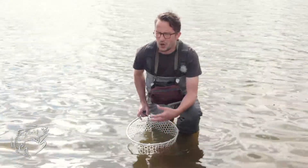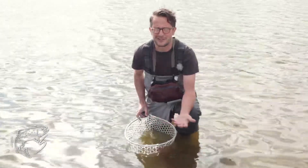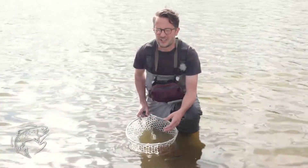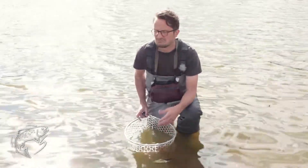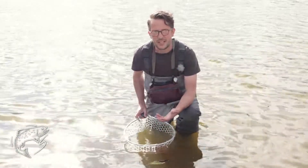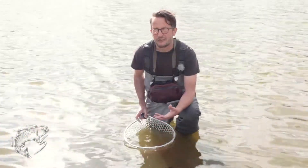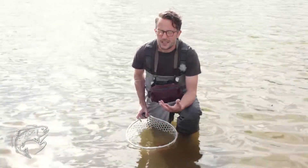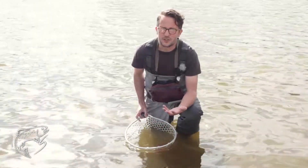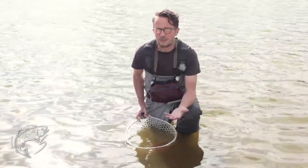Quite often on Facebook comments and Twitter I see people say, 'Well, I saw the fish swim away fine, so it's fine to lay it on the gravel or to hold it out in the air for 10 minutes while you try and get the best picture.' Swimming away fine isn't really good enough, in my opinion. If I were to attack you in the street, would you stand there wounded next to me or would you try and run away?